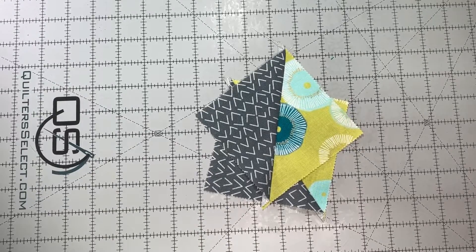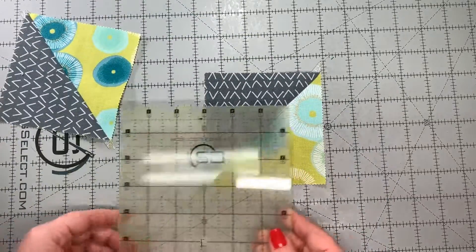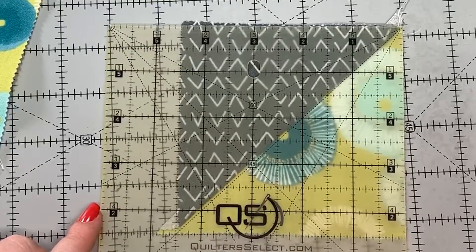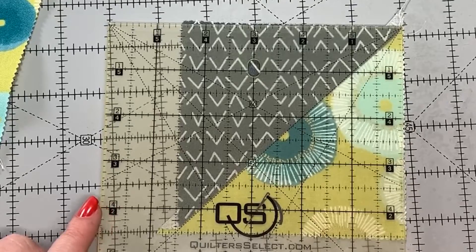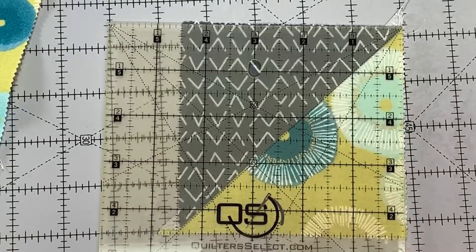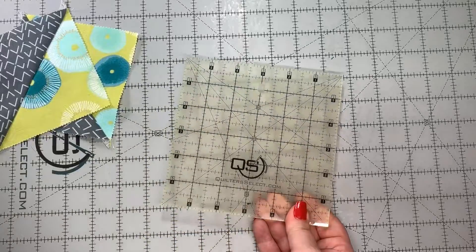So we now have two identical half square triangles, but they're not four inches. Let's measure one — they are actually about four and a half inches. The amount that you get to trim really depends on how big your half square triangle is. The smaller they are, the more trim room you have; the bigger they are, the more you need to be careful. But let's take a minute to talk about the ruler.